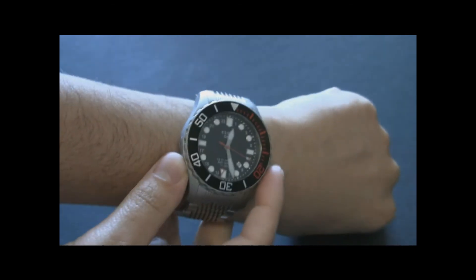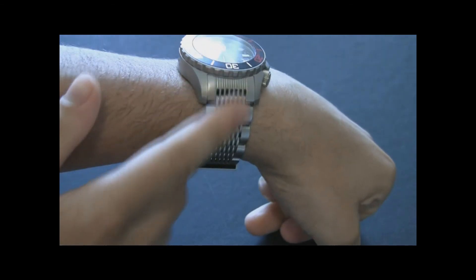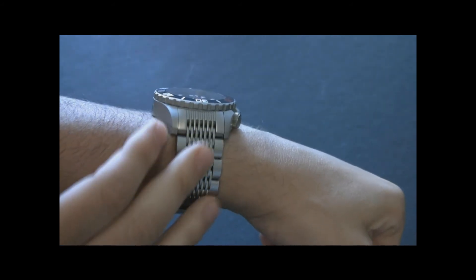A watch like this — look at that — even though it's 45 millimeters wide, it still wears pretty nicely. This type of bracelet you'll either really like or it just won't be your thing. But wearing it, it sort of goes to the theme.